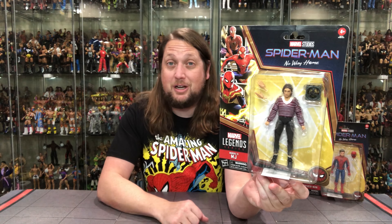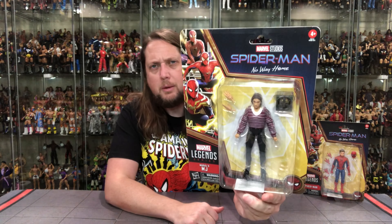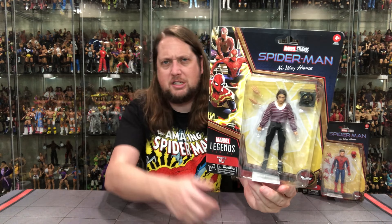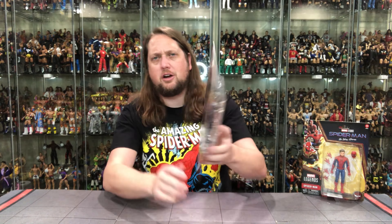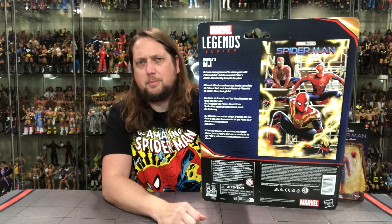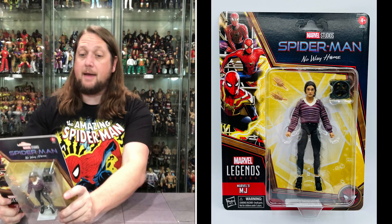A plain Jane figure if there ever was one, but always great for a person in a stand, person in a crowd, or person walking on the street. She can be MJ for you. A very, very small figure here — not a ton of bells and whistles. Spider-Man No Way Home packaging with the three Spider-Men up here, Marvel Legends. Plastic packaging in the front, very sturdy cardboard. You've got the little poster back there, UPC on the bottom. Let's see what the blurb says about MJ.